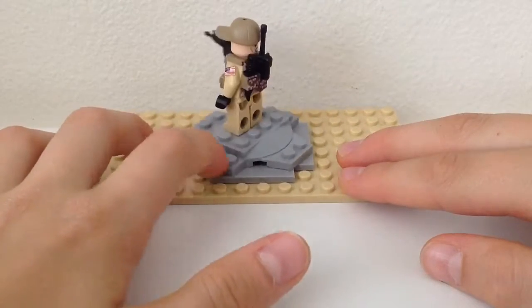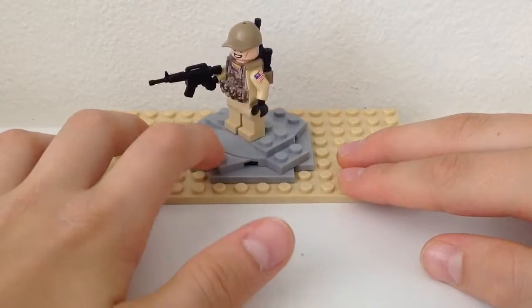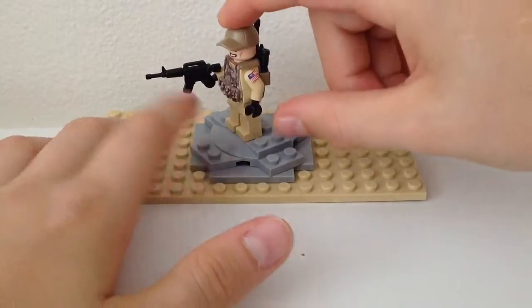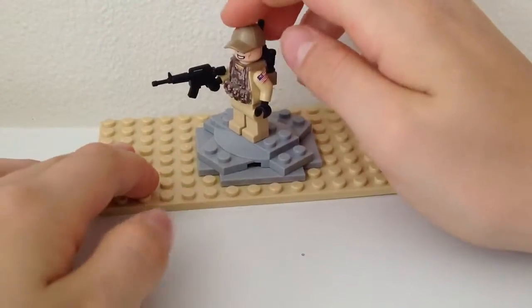I use Superman's head actually, because it looks really nice. Then I use just a normal Lego cop hat — one of those newer-ish caps.